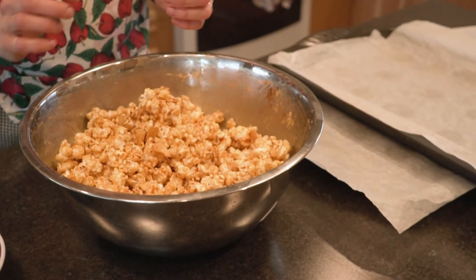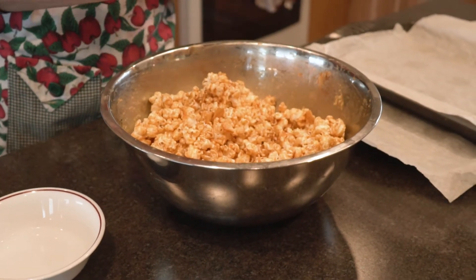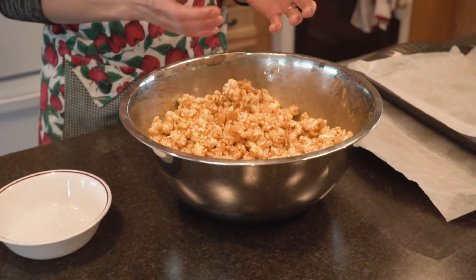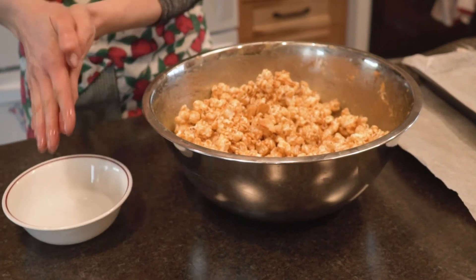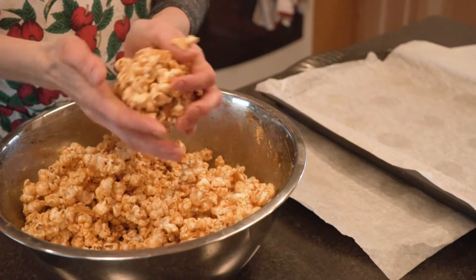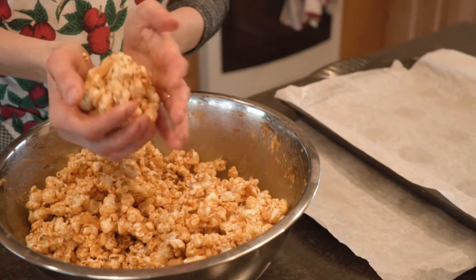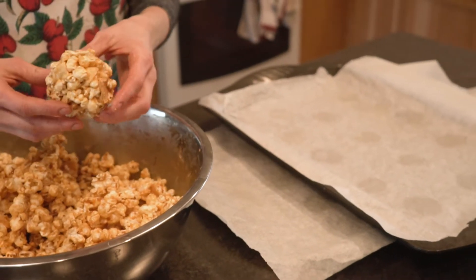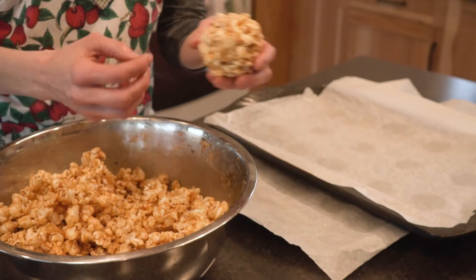So I'm going to form these into balls now. I have a little bit of water in a bowl beside me and that's just to wet my hands — that'll keep the popcorn from really sticking to me. I don't want to use oil or anything like that because then your ball isn't going to stick together as well. So I'm just going to get the palms of my hands a little bit wet and then take a handful and squeeze it together. The first time I made these I thought they weren't sticking together as well as I thought they should, but the caramel is so warm that it holds together — if you take a bite it'll just be soft.